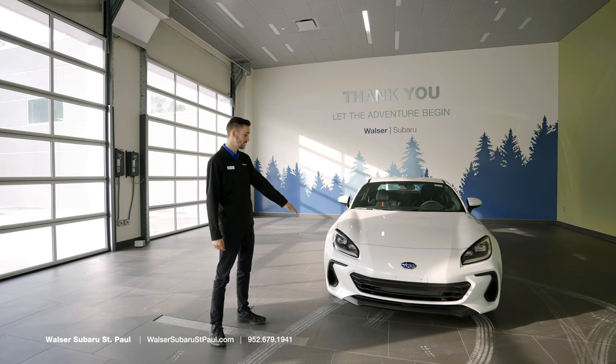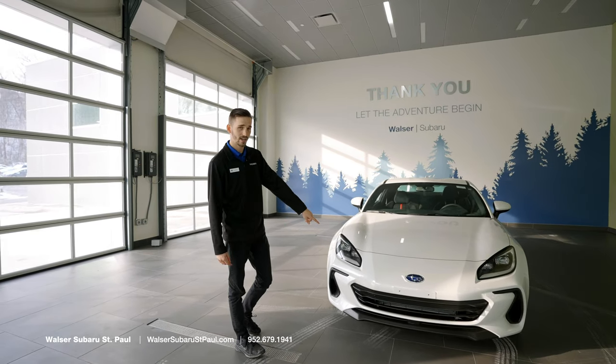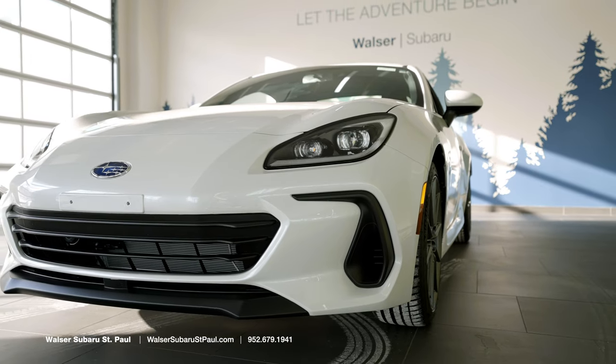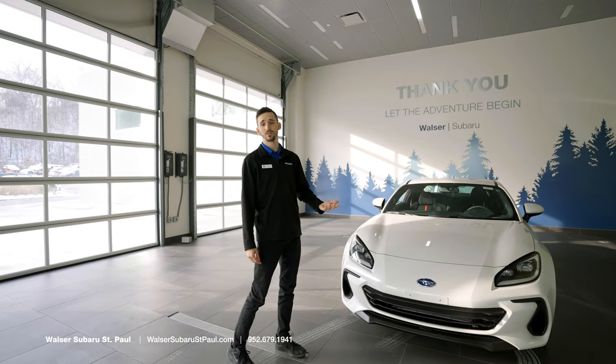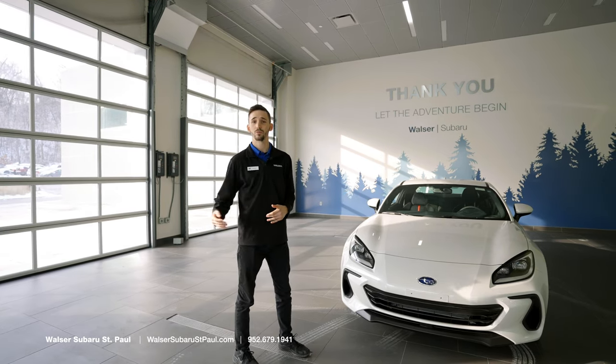First thing you'll notice with the redesign is going to be our new headlights. These are all LED headlights with running beams on the side. They're steering-responsive headlights, so what they're going to do is actually turn with the steering wheel, so as you're turning around corners it'll be able to see the road ahead of you.